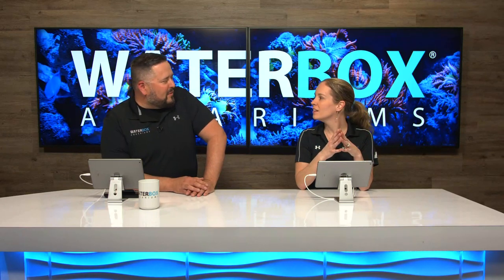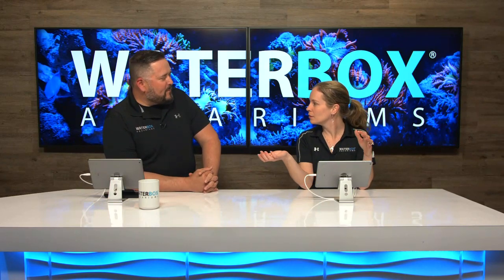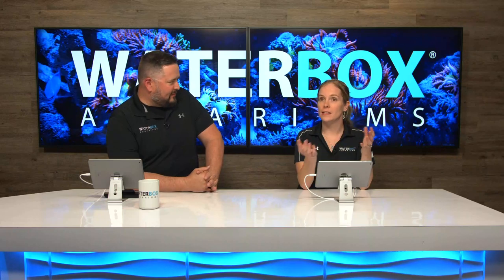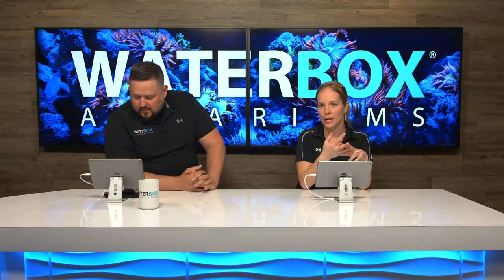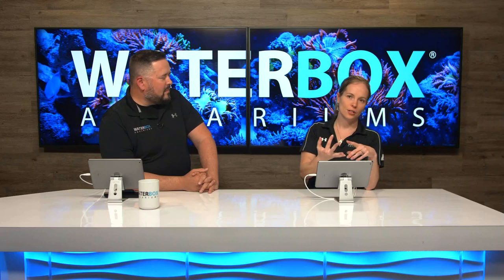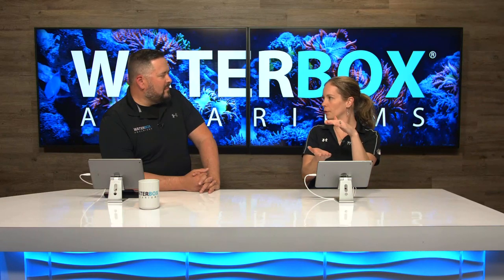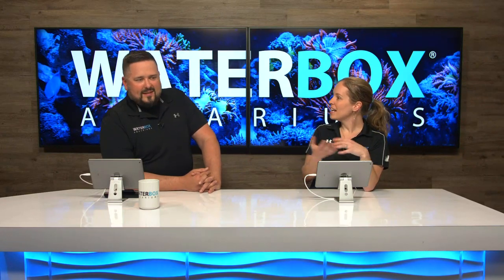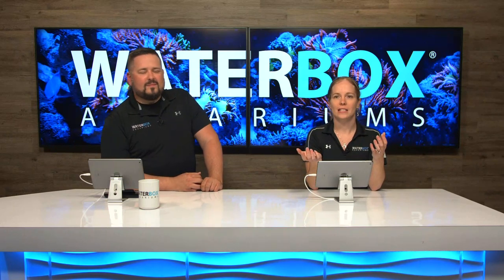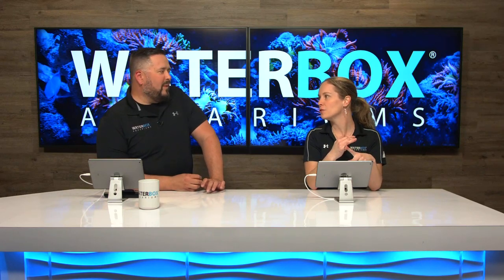Waterbox Live must go on! Today we're actually adding sand to the 220 Dream Build. It has been up and running for a little over a year now, and it's looking amazing. The corals are happy, the fish are happy, everything is great.